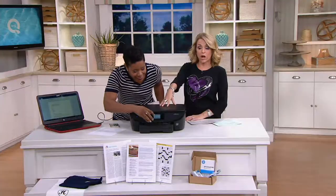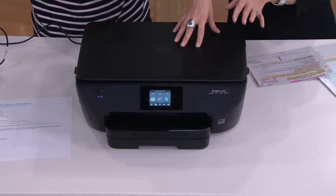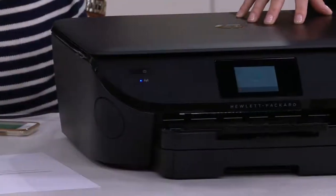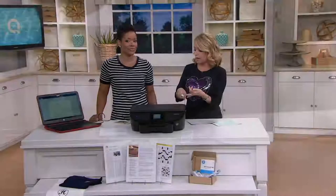I have personally never seen a home printer that will do this — this is why you turn to HP, and why you turn to QVC, because we're bringing you this for four easy payments of $24.98 with free shipping and handling. When was the last time you bought a printer? This is why it's time to go with technology — it's time to upgrade.